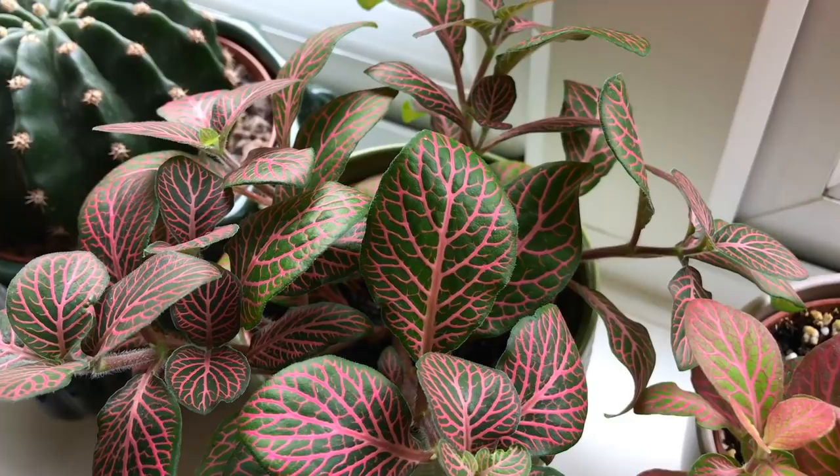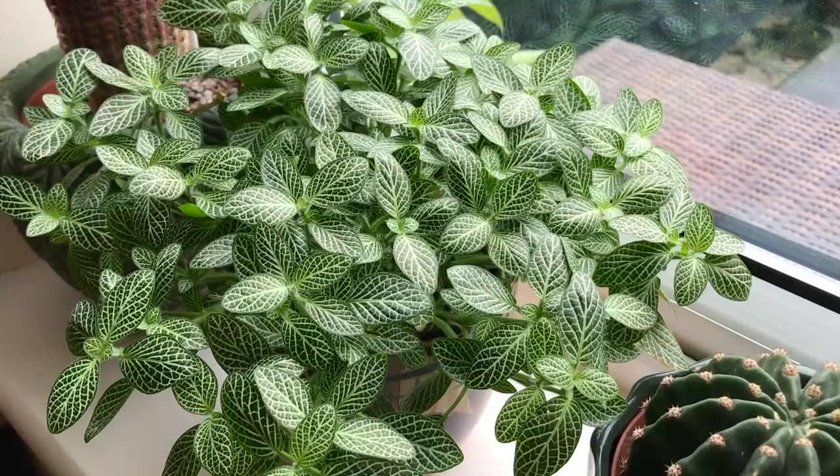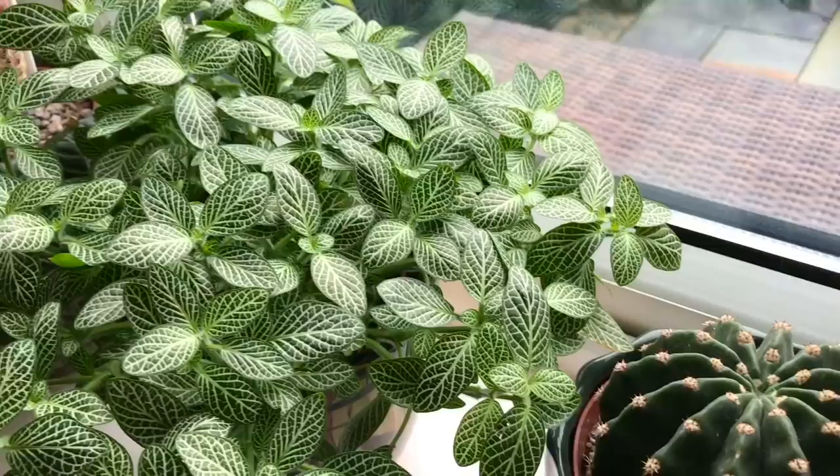I mist them maybe two or three times a week because they like high humidity and warm temperatures. If your Fittonias are too cold, they will drop their leaves, so it's really important to keep them away from draughty areas or any cold windowsills. My windowsills are really well sealed, so they're not cold or draughty.